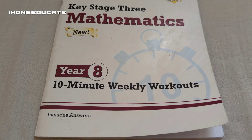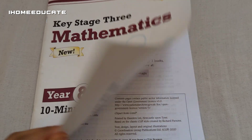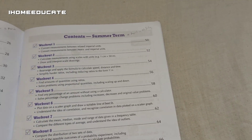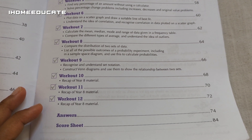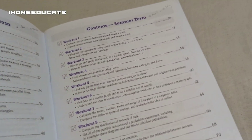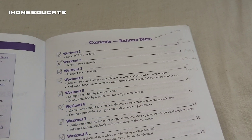You can also get different years and key stages of this type of book. And this book is also really good because you have to do each workout on a different day, and by the end of workout 12 it's a different term. So depending on the term, we've got summer term, spring term, and autumn term.